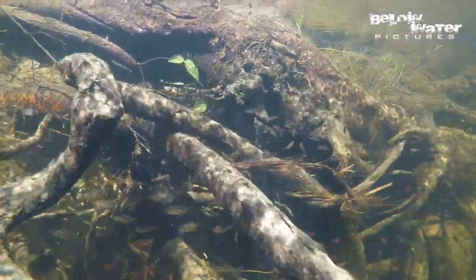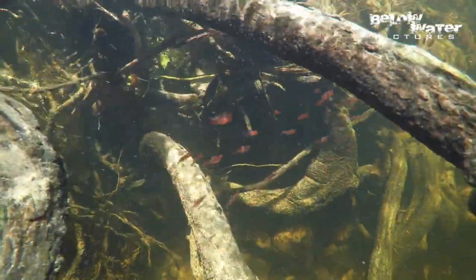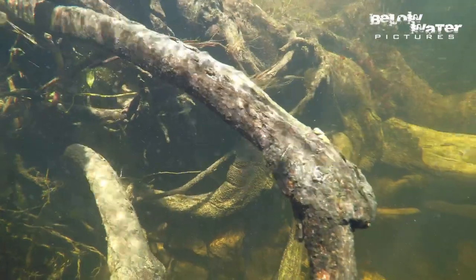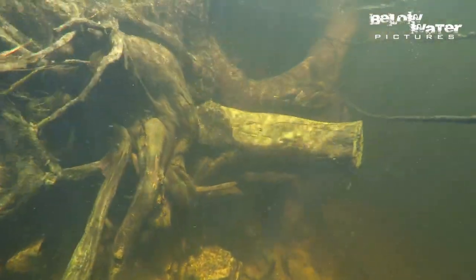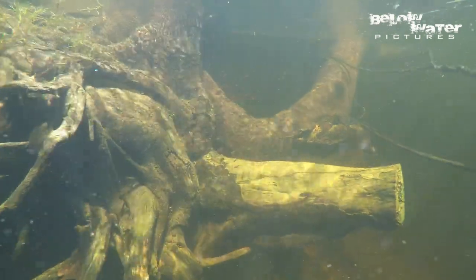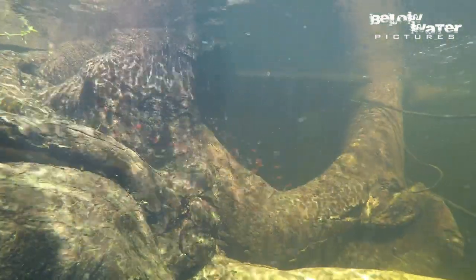The small fish never stray far from the substrate, because that open water is full of fish looking to eat them. Even the shallow water is not safe, because Hoplias and Salminus will go into the very shallow water to hunt, and at night, stingrays come into the shallows and feed on those small fish sleeping along the shore.